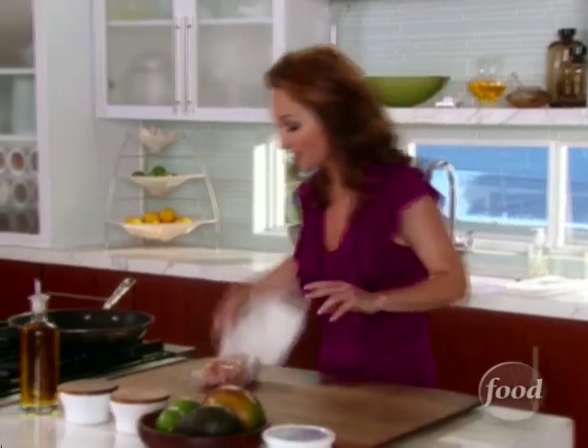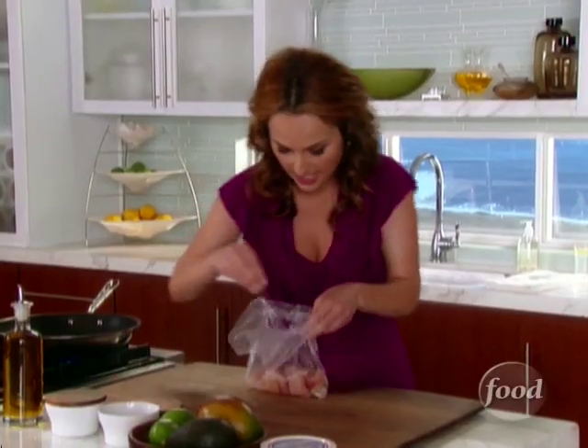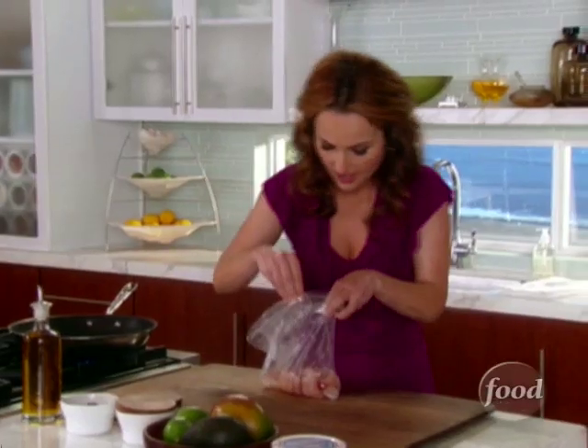I have some tilapia fillets that I had my fish monger cut in about three-quarter inch cubes. It's a nice white fish with a nice mild flavor, slightly sweet. I really like it with this because it's not overpowering at all.